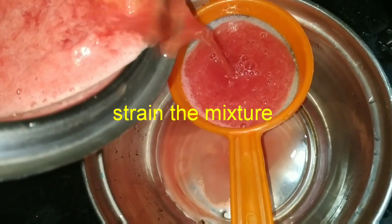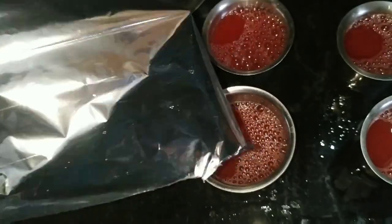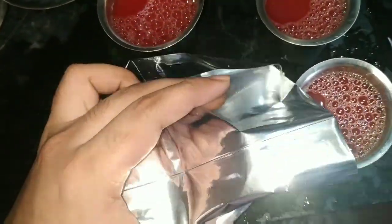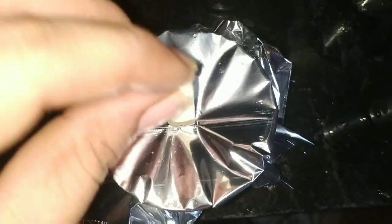Now make a strain. Then make a small piece and cover it. I will add a rubber band to cover it. Now I will add a small hole with a knife to the edge.